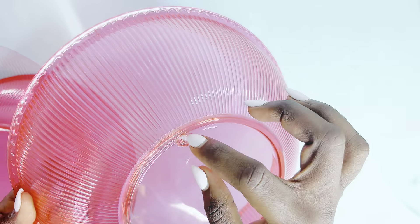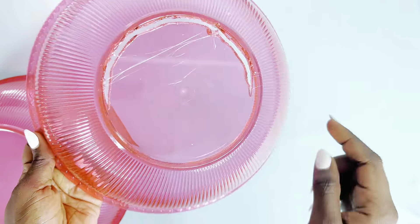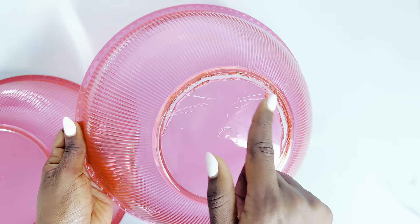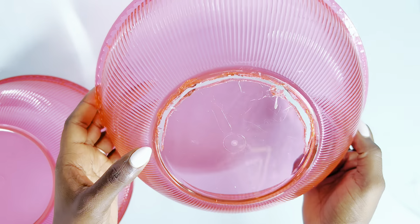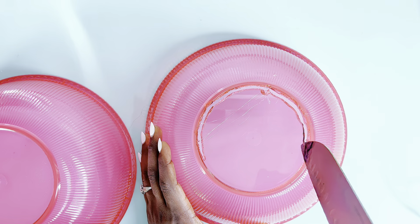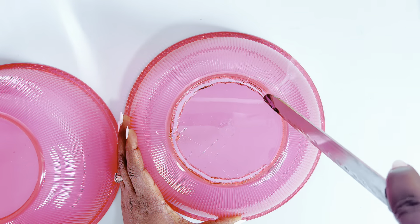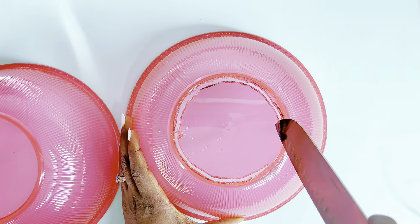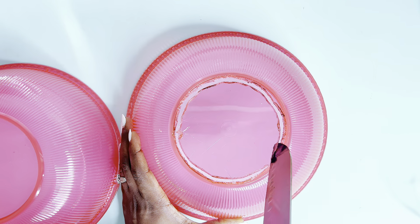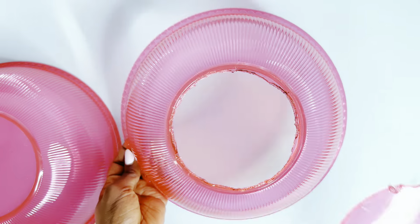First up will be this vase, which we'll be making using these bowls from the Dollar Tree. I'll go ahead to cut out the bottom part of one of the bowls. I'm using a hot knife to do this, but you can also use an electric hot knife, which will be linked in the description box below from Amazon.